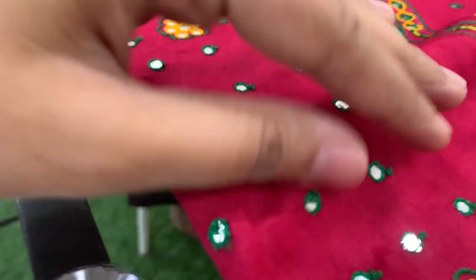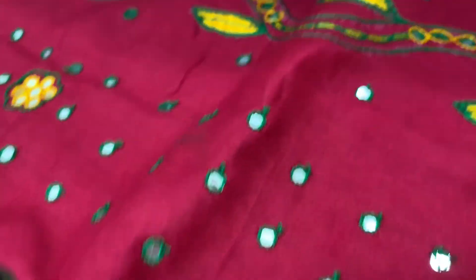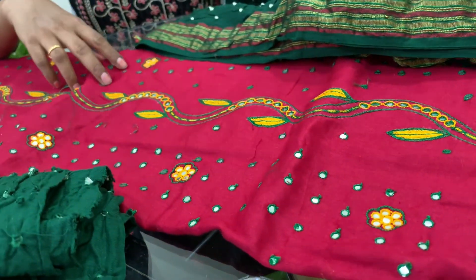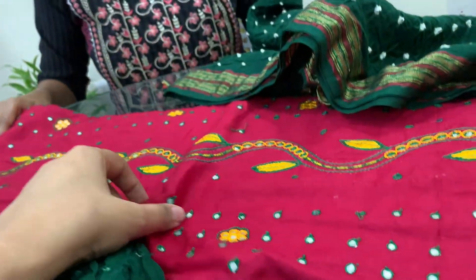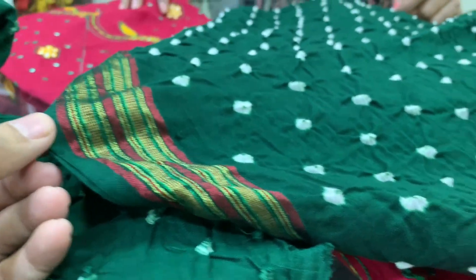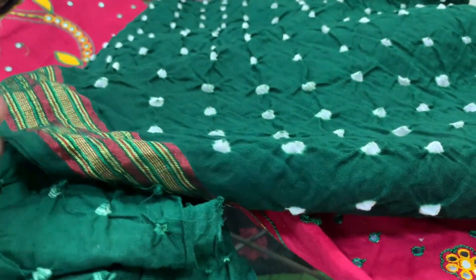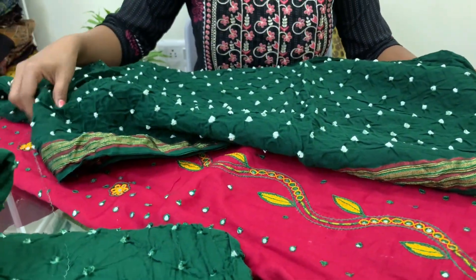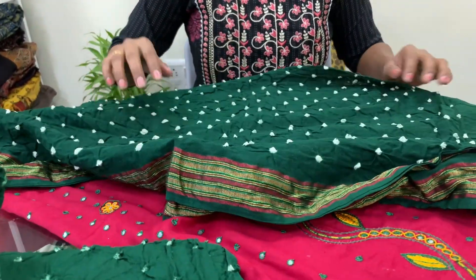First, let's see how Bandhani has been fused with beautiful Khatli work. This is a suit piece where the top is on cotton with amazing hand-done Khatli work, which finds its origin from Gujarat. The bottom is Bandhani done on cotton. One important fact is that when you roll press the fabric, it gains two to three inches because the fabric shrinks when tied, and when released, it returns to its original size and form.